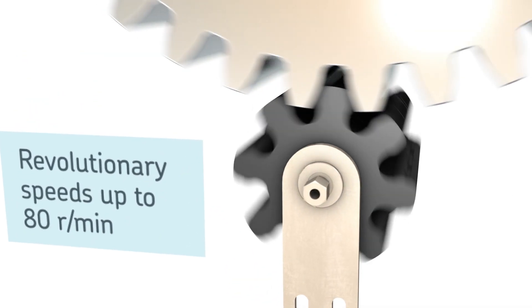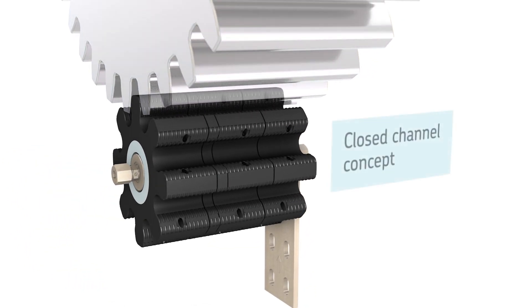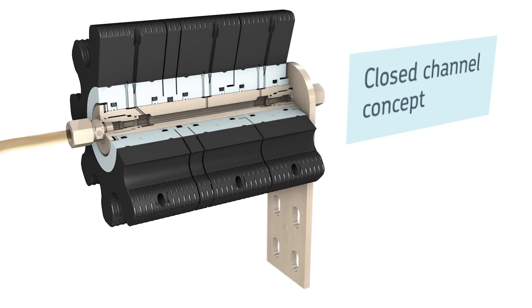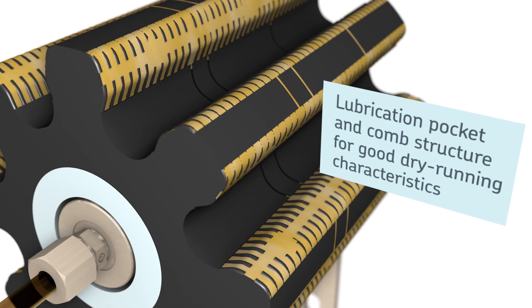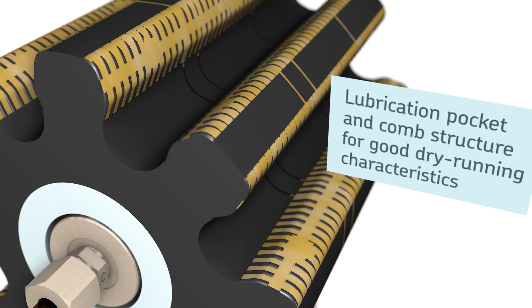The high quality components allow revolution speeds of up to 80 rpm. Each segment of the lubrication pinion has closed lubricant channels with a geometry that ensures reliable transportation to the tooth flank. Lubrication pocket and comb structure act as lubricant storage, enabling good dry running characteristics.